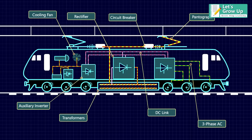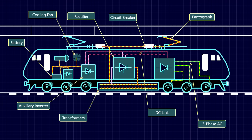Also, a battery is used to power smaller operations and circuits throughout the engine.